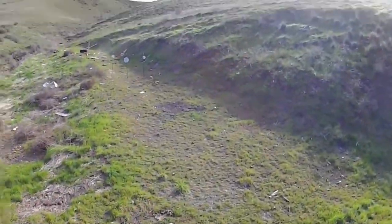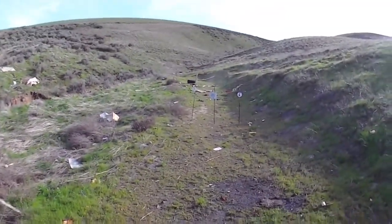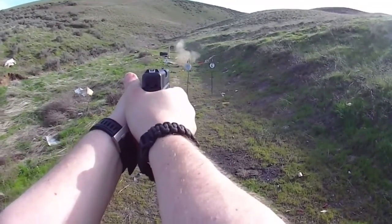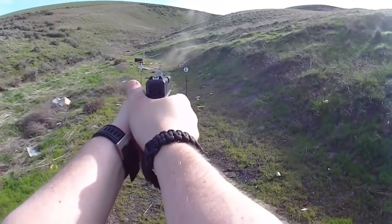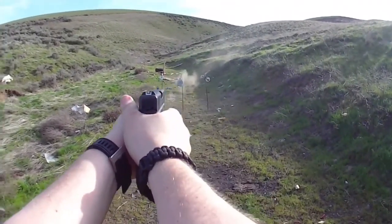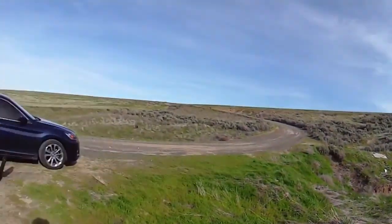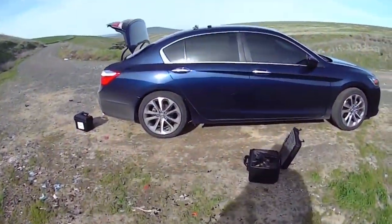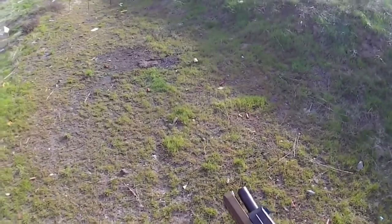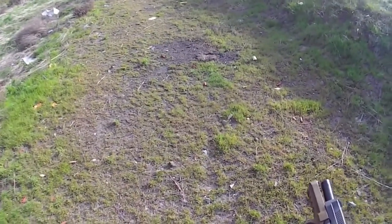Let's try the Glock. Alright, Glock. We're going to try this with the FNX-45. These are 230 grain FMJ Fiocchis.